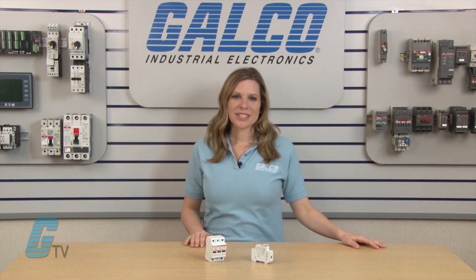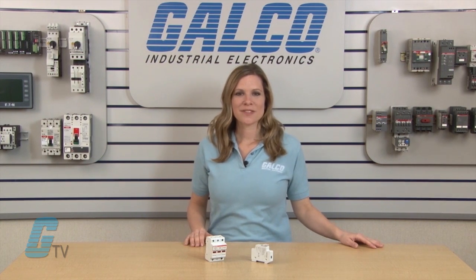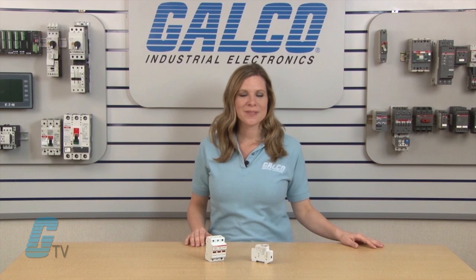For more on Mersin's UltraSafe USCC Class CC fuse holders and thousands of other products and services, head over to Galco.com.